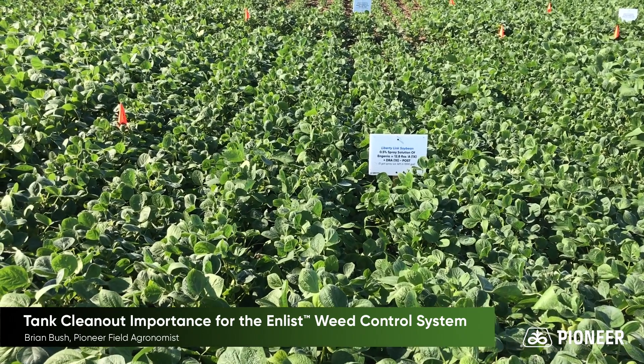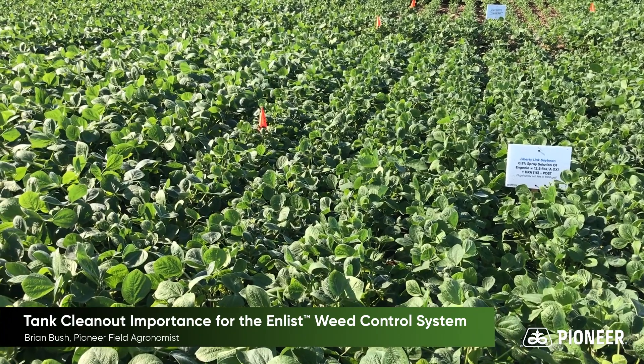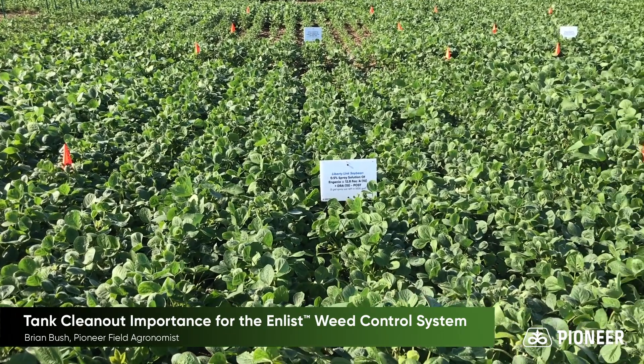This is kind of like what happens if you have 5 gallons left in a 1,000-gallon tank. We made this application 30 days ago. You can see here, after 30 days, we're still seeing some of that cupping that comes with off-target Dicamba onto a susceptible crop.